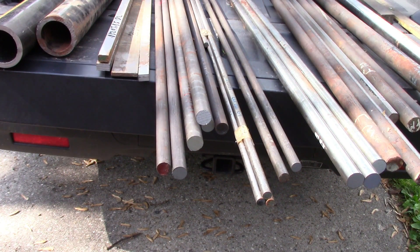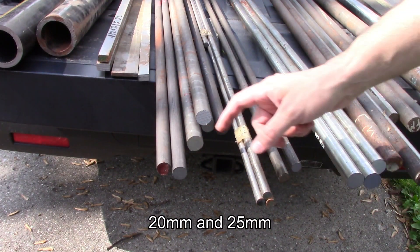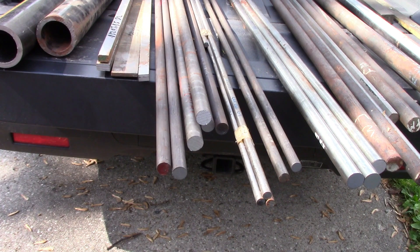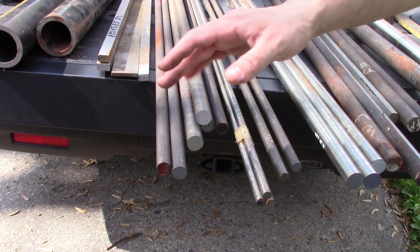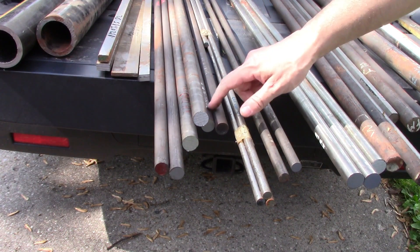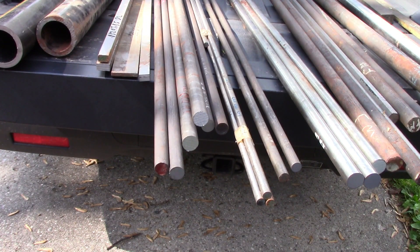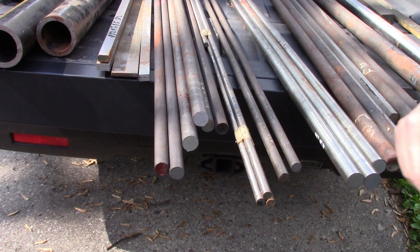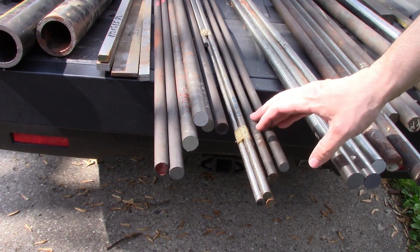My buddy's got an awful lot of 4140, so I got a whole bunch of that in various size rounds — some three-quarter inch, some one inch. 4140 is a really tough steel, it's what's called chromoly steel, and a lot of this is already pre-heat treated. It's still turnable but it's around 30 Rockwell C. He also has some that's annealed — I've got a couple of rods here that are 4140 annealed, meaning they're just dead soft and haven't been heat treated. There's also some 12 millimeter diameter 4140, and this five-eighths piece is already heat treated as well.